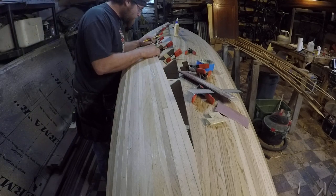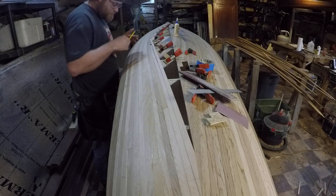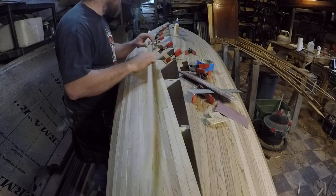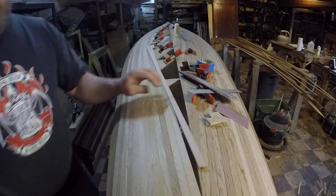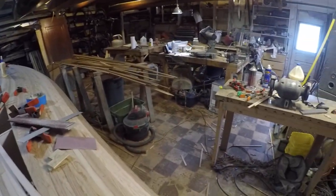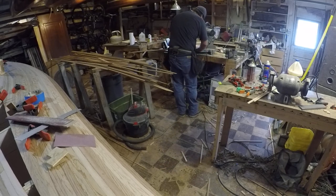Once that's set where I want it, I come down here and mark the long point of my scarf joint, which is a fairly fine taper so that you have a large amount of glue area. I've made a jig for my miter saw which allows me to make quick and accurate scarf joint cuts, making it very easy to get my pieces cut to length and aligned.